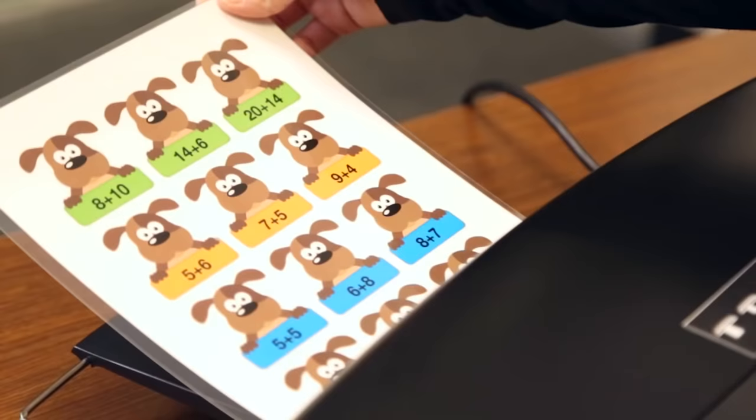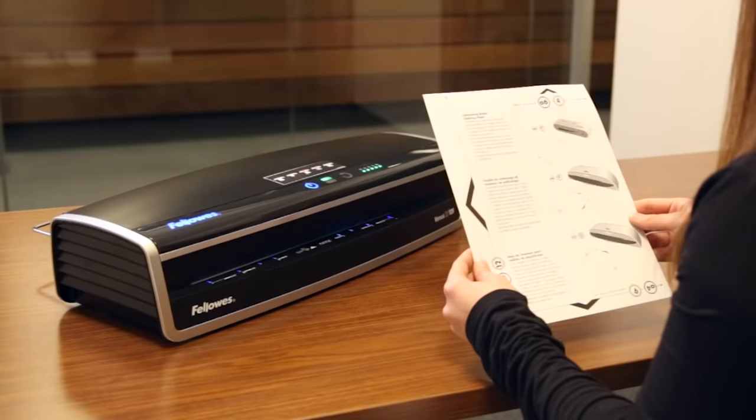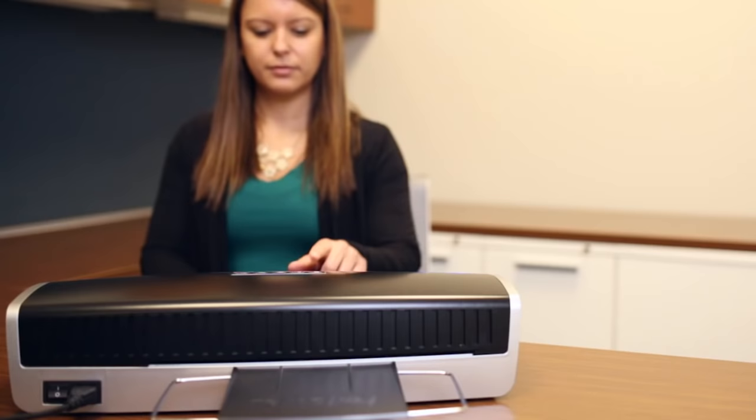Take the laminated document from the receiving tray soon after lamination. After the pouch has cooled, you can trim your laminated document if desired. For best results, be sure to use the cleaning sheets with your laminator when you're finished for the day.